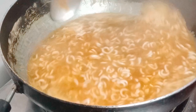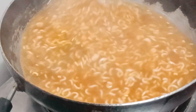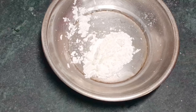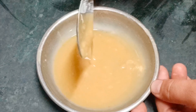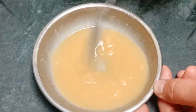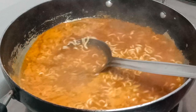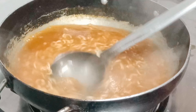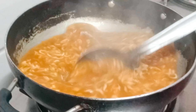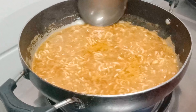We will mix it well. We will add 1 teaspoon of cornflour — about 1 teaspoon of cornflour. I will mix it and cook for 2 minutes on high flame, then cook on low flame. If you are ready to cook, you just need to cook it.